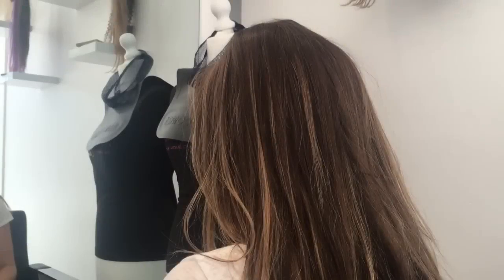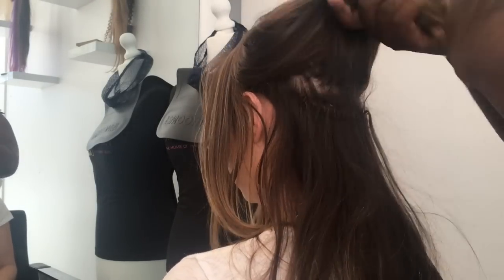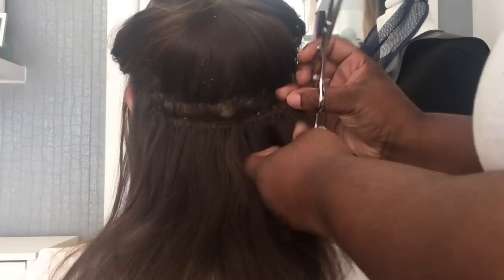Hi guys, welcome to House of Hair UK. Today I'm going to be demonstrating how we do a full take out and reinstall of beaded weft hair extensions.